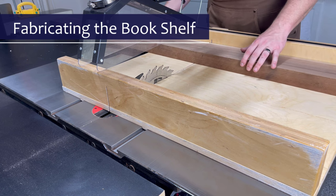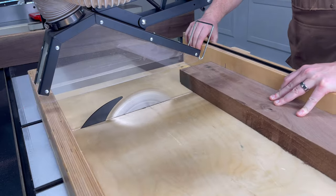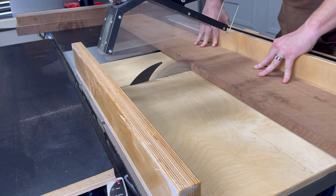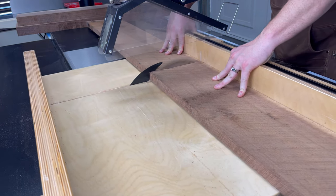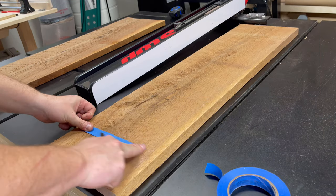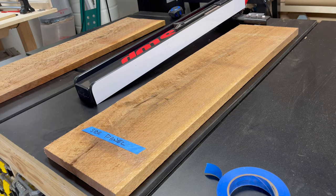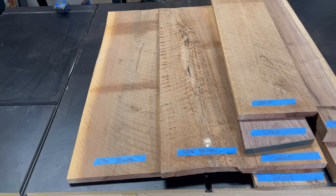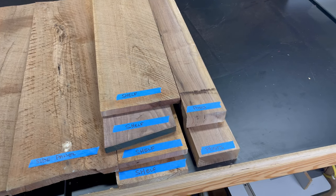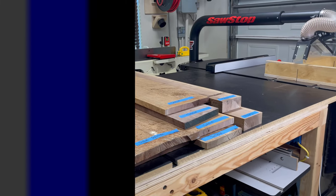I'm going to start off by cutting the boards down to more manageable lengths using my crosscut sled. I'm going to be quick going from step to step because there's a lot of stuff to cover today, but if you're looking for more detailed information about dimensions and other things like that, you can find links to the plans in the description below. I take the additional step of using some painter's tape to label each individual board — not only because all the boards are roughly the same dimension at this point, but more specifically, there are certain pieces that were picked for the grain pattern that would be more prominent based on the design of the bookshelf, so I want to make sure those don't get lost as I go through the milling process.